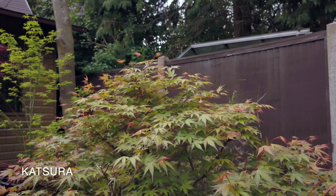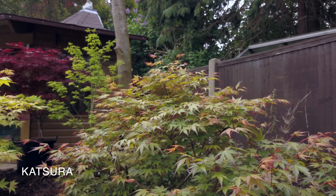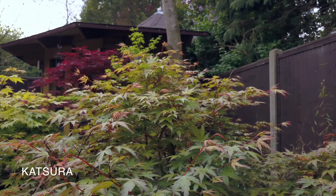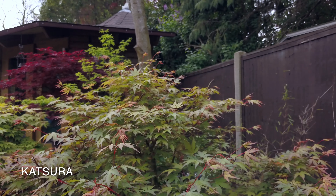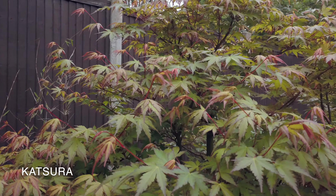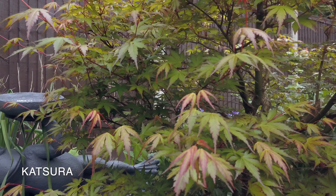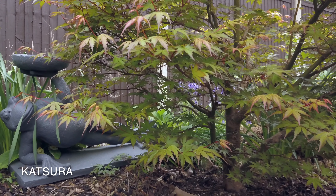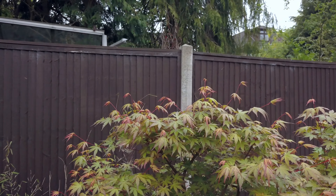This next one is called Katsura. It's got quite small leaves and is a big favourite with bonsai enthusiasts. It can grow up to about 26 foot if left to its own devices. They start off as a pale yellow with orange fringes, then turn yellow-green for most of the summer, but turn back again to a yellow or orange for the autumn colour. It's a rather nice upright tree.